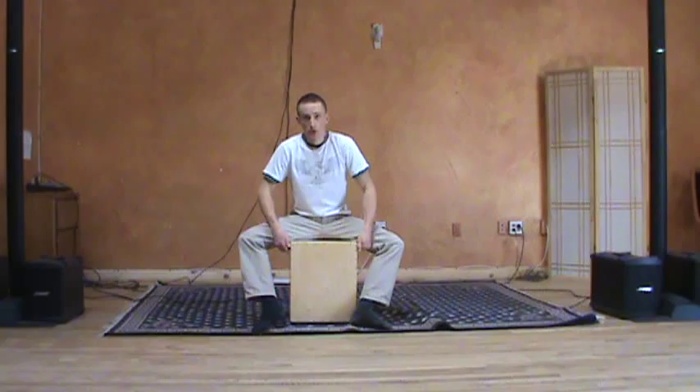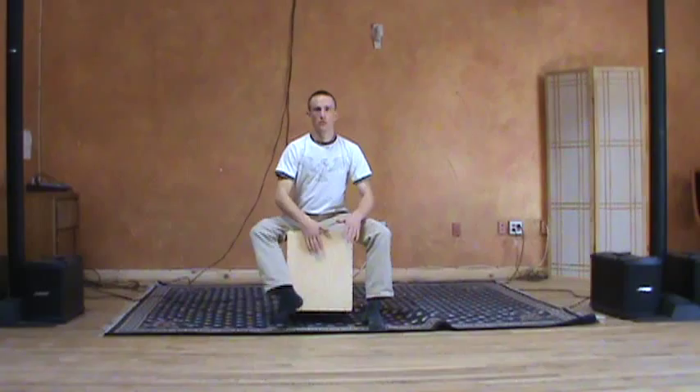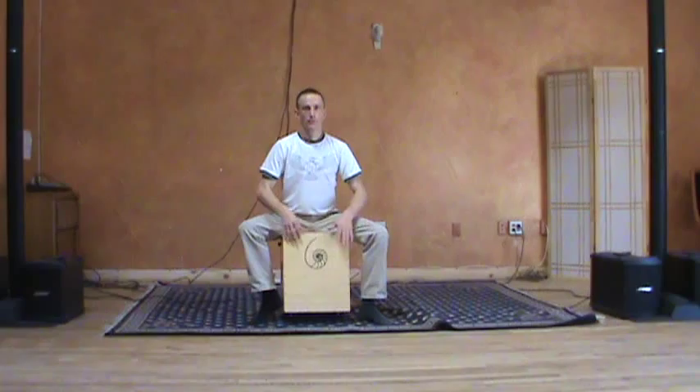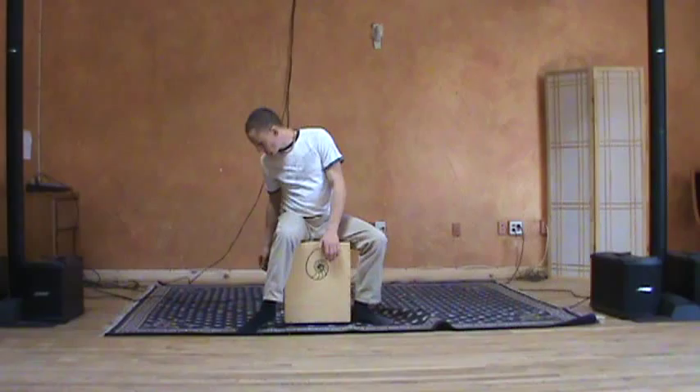Now I'll turn them completely off so you can hear the pure tone and slap heads without snares. This is the pure tone with no snare, and now I'll slap that with no snares.